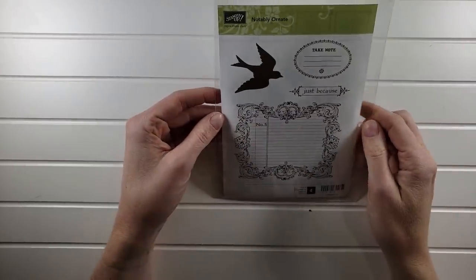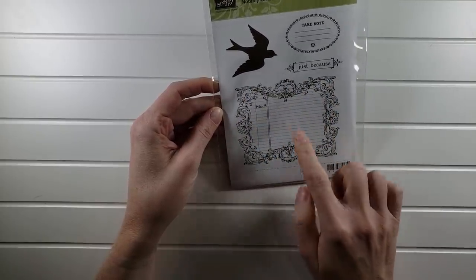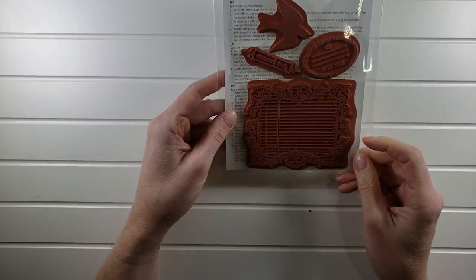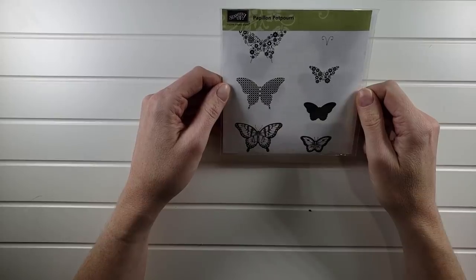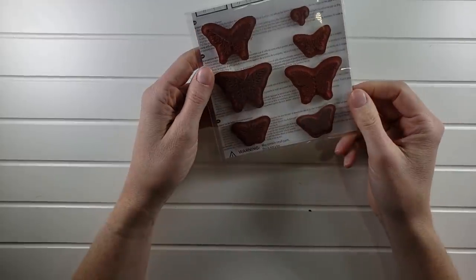Notably Ornate — never used, brand new. I love this set, look how pretty that is. You could put anything you want on the note element. I may have stamped the bird one time, but essentially never used. Notably Ornate is $5. Then there's Papillion Potpourri — lots of great butterflies. I'm not sure why they named it that way, but this one will be $5 as well. This one was well loved and used.